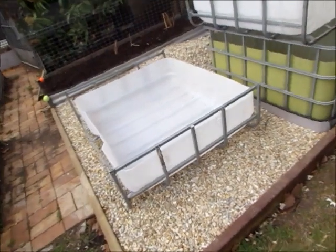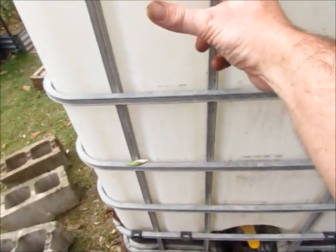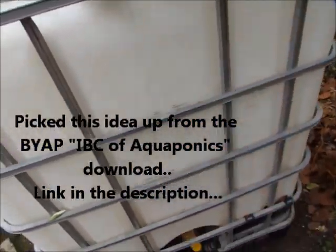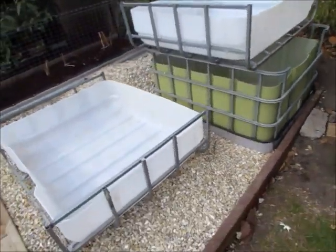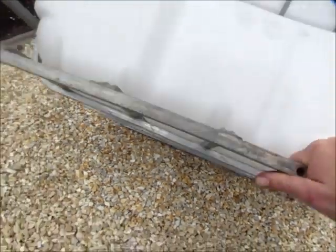I chopped up the other IBC differently — I cut it as you can see on this one, down there and on the other side. That way we didn't have to worry about any leaky taps or caps at the top. Also, the other benefit of cutting it this way is you've got the extra reinforcement on the base.